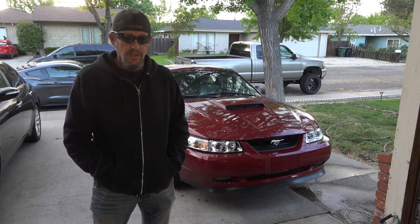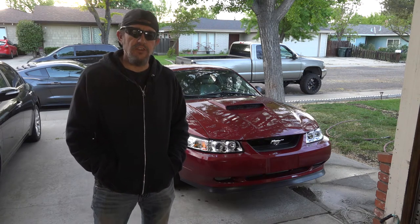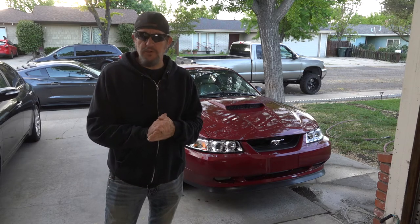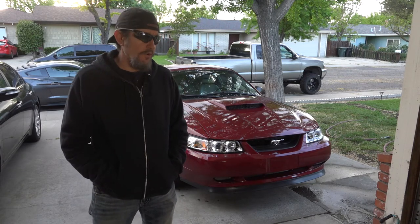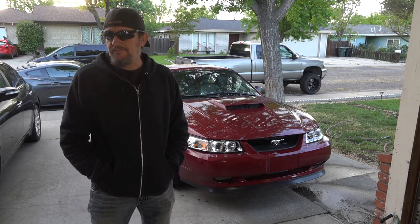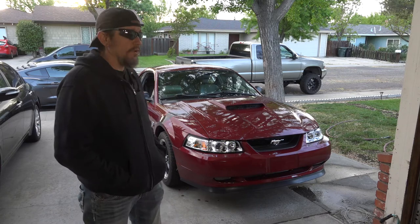My daughter's boyfriend has a house with a three-car garage and said I could store it there, so that's what I'm going to do — keep it in storage for now. I really like this Mustang anyway and it was going to be hard to see it go. I put a lot of work into fixing it up, so it's going to be difficult when I finally do let it go. I'm not desperate to sell it, so I'm going to hold on to it for a while.